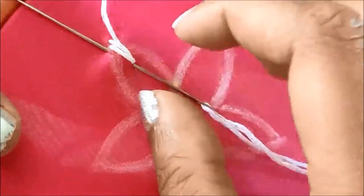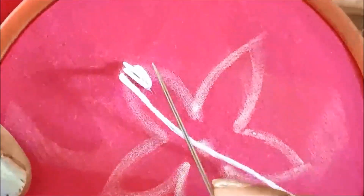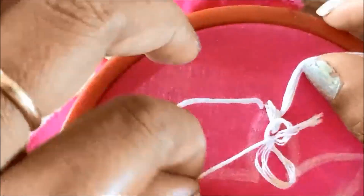I will show you the first flower. This is an extra space for fish bone stitches. I will work on the neckline from the blouse.